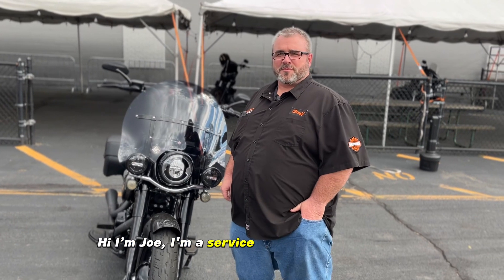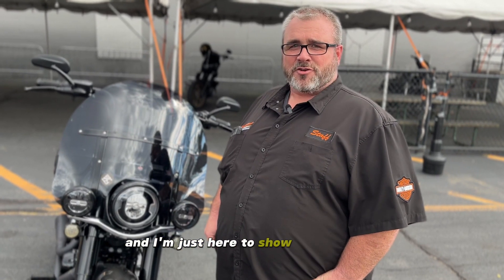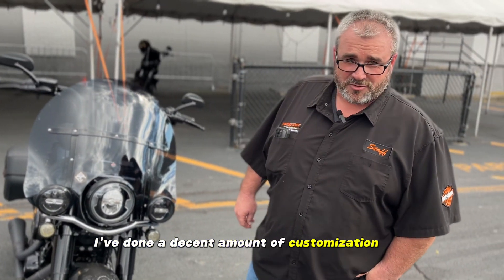Hi, I'm Joe. I'm a service advisor at High Octane Harley Davidson and I'm just here to show you my 2020 Heritage Softail. I've done a decent amount of customization to it.